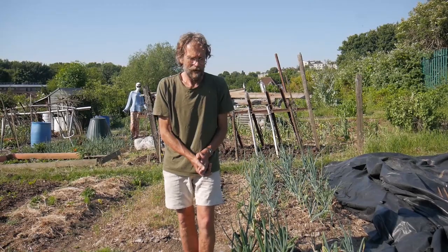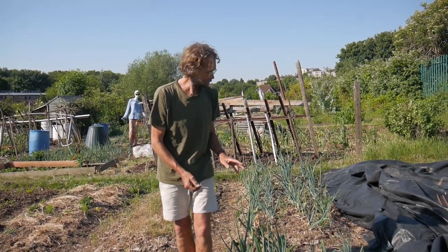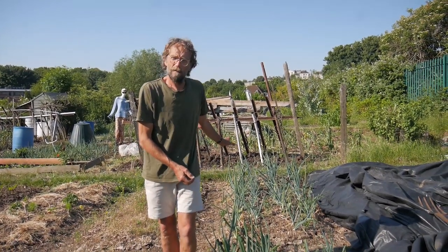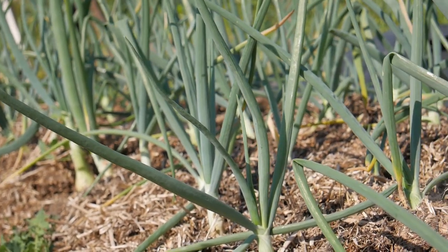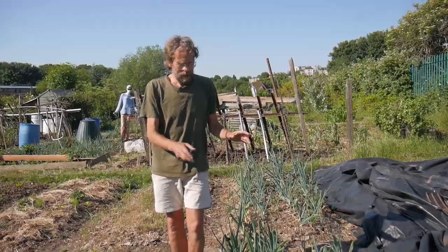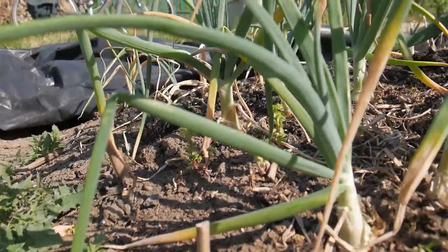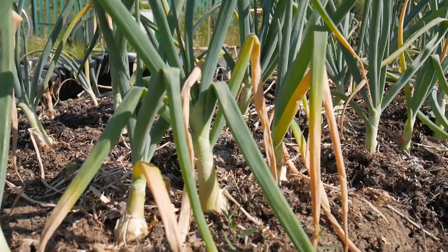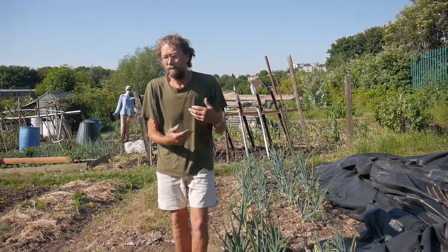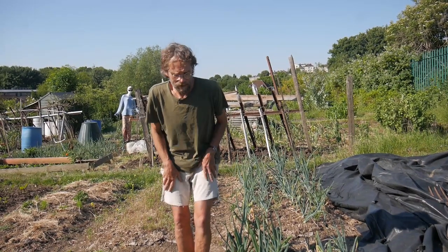Marvellous, we have the onion patch and an interesting contrast here. The bed behind me, most of the plants are looking pretty bluey-green and quite healthy. And then we look at this patch and there's a lot of yellowing leaves. Well, you expect yellowing leaves, particularly later on when the crop is maturing and starting to dry off.